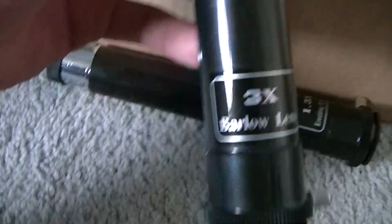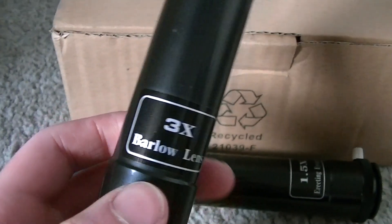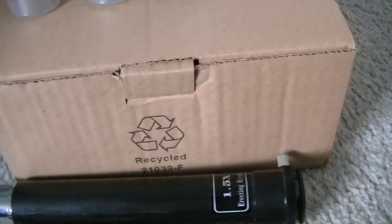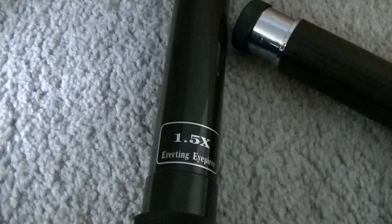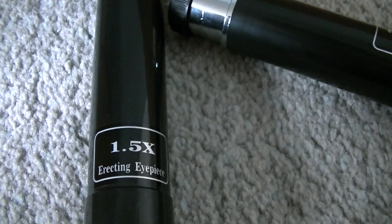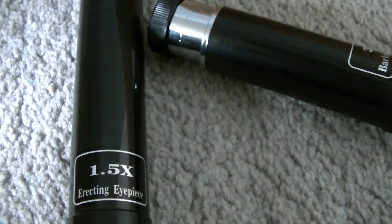Now, Barlow lenses. These increase the power of an eyepiece by 3 times or 1.5 times its original magnifying power. So with a 20mm eyepiece and a 1.5x Barlow lens you get a magnification power of 30 times. With a 12mm you get 18 times, and with a 4mm you get 6 times.